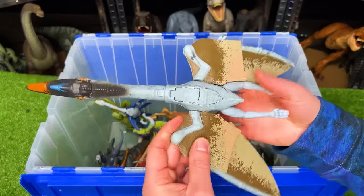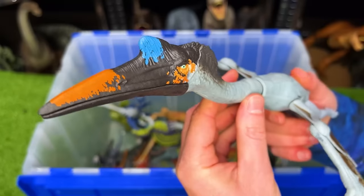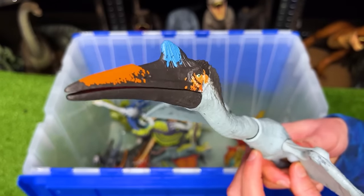Next up is one of the largest winged dinosaurs. This is the Quetzalcoatlus. This figure has two action buttons, one to flap the wings and the other to open and close the mouth.